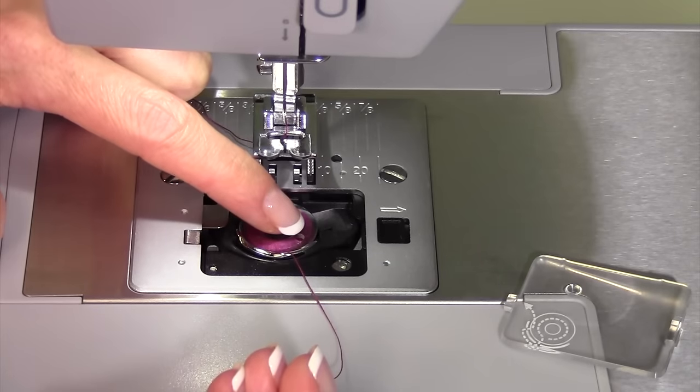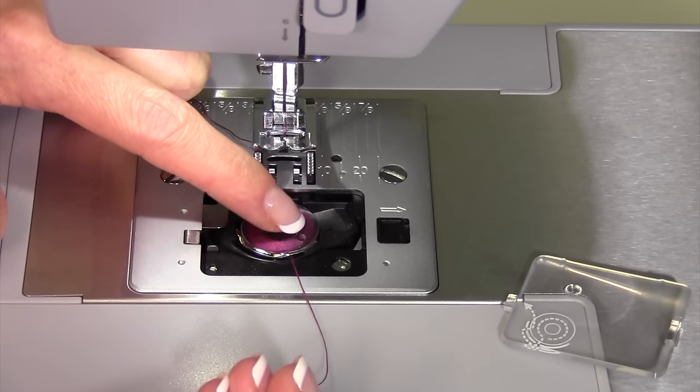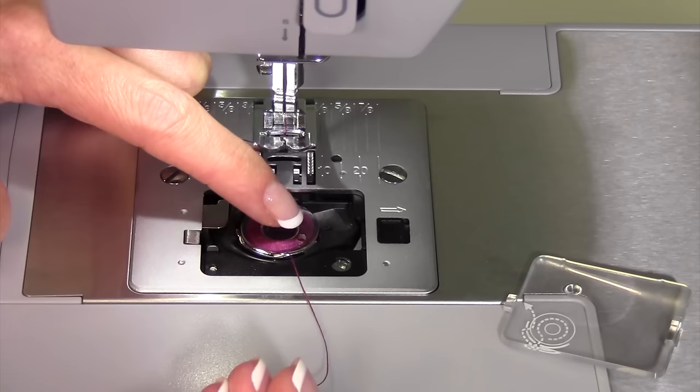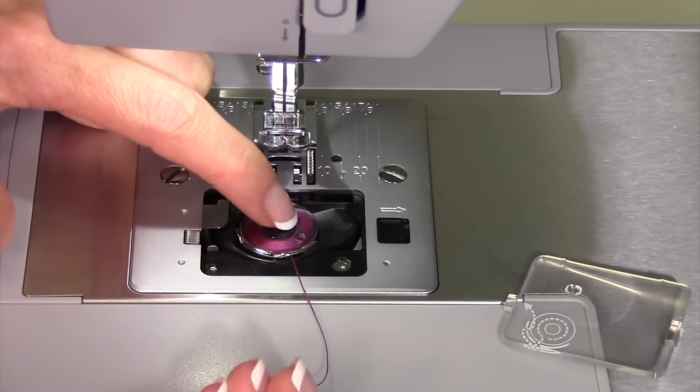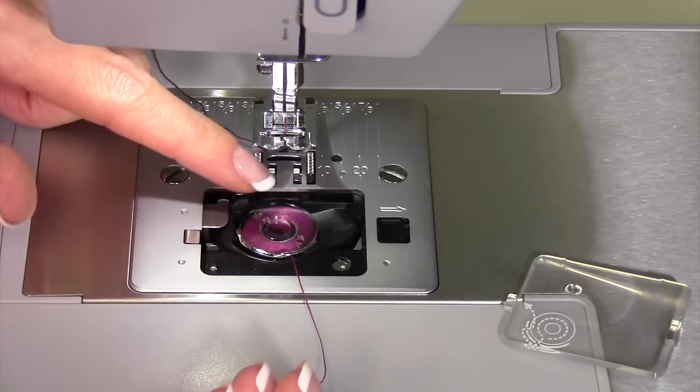Make sure you don't have any thread sticking out of the top of the bobbin, like from when you wound it. There should be no extra threads sticking out or wrapped back underneath it. It needs to be perfectly smooth.